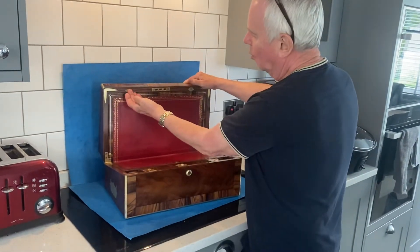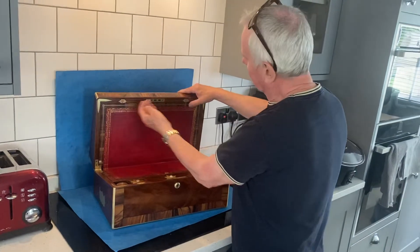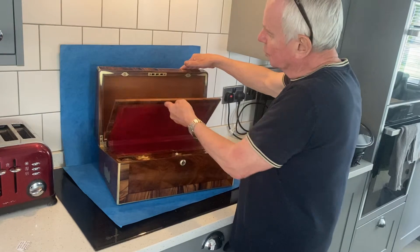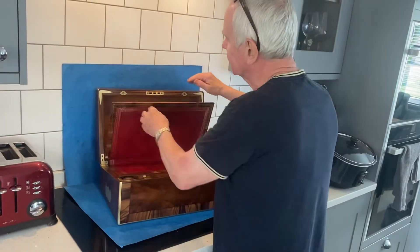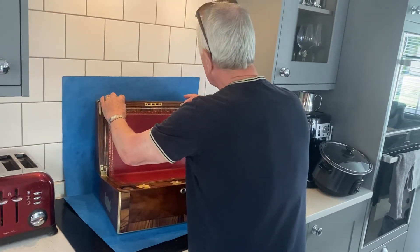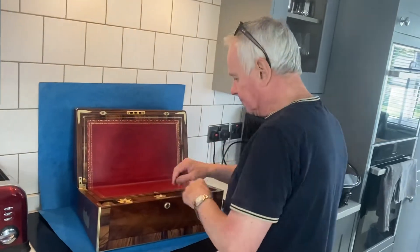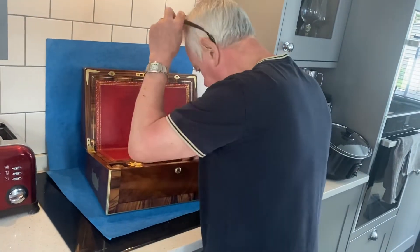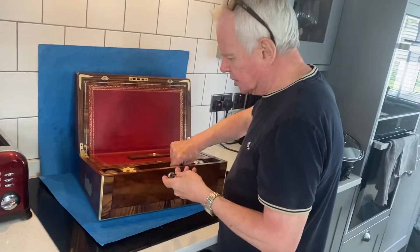When you open it, it's all brass inlaid and you've got two catches. This is all the original letter rack. It's a mahogany cedar lining which stops the papers from drying out.